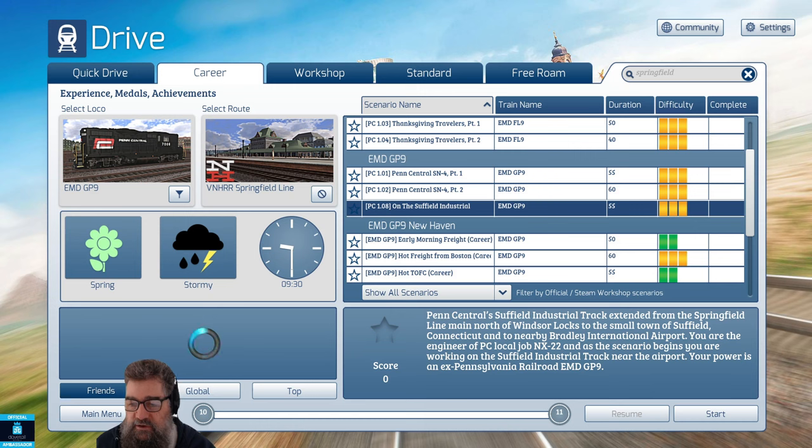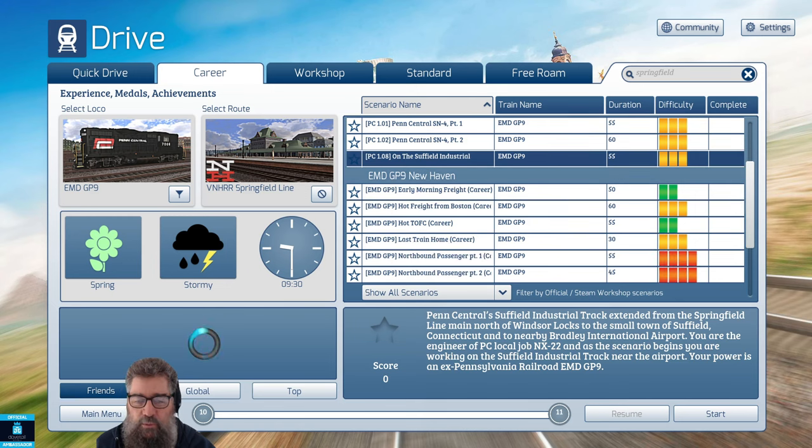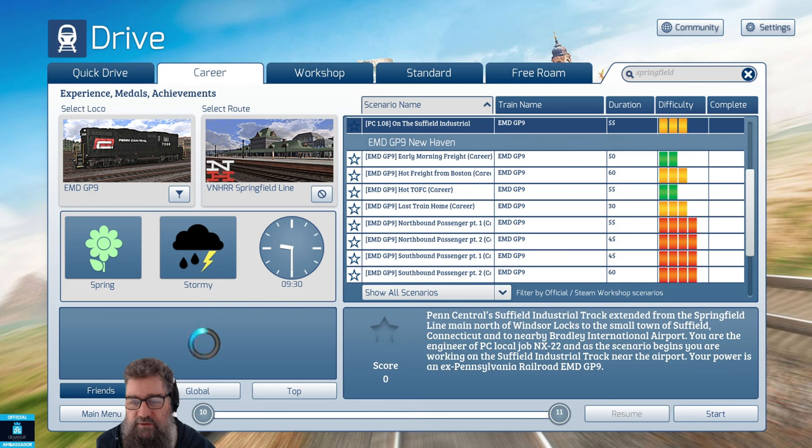This one I think is going to be fun: the Penn Central's Suffield industrial track, extended from the Springfield line main north of Windsor Locks to the small town of Suffield, Connecticut, and nearby Bradley International Airport. I've played this one — it doesn't say complete because I've messed it up, but I actually really like it. It's a little bit of switching: simple enough that you can get through it, but hard enough to make it fun. I do like the switching ones — they're more interesting to me than the big long runs.